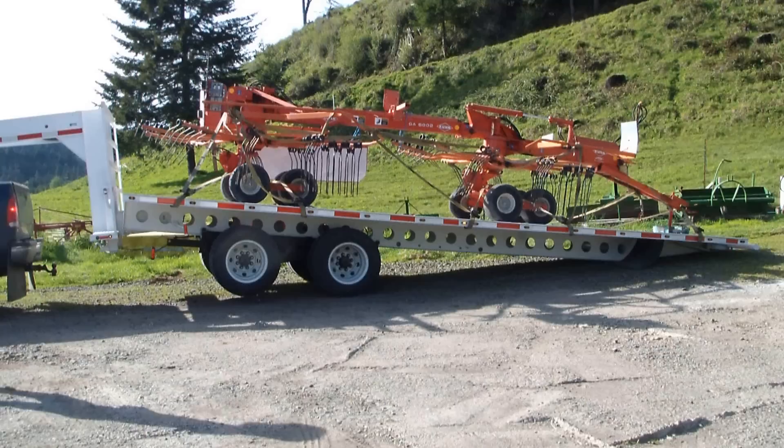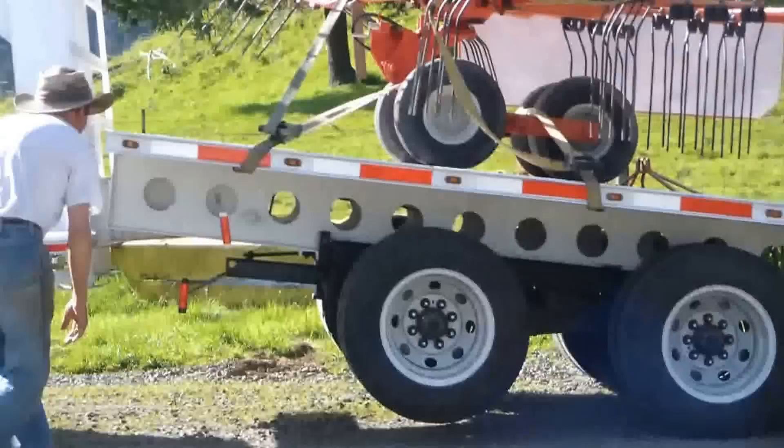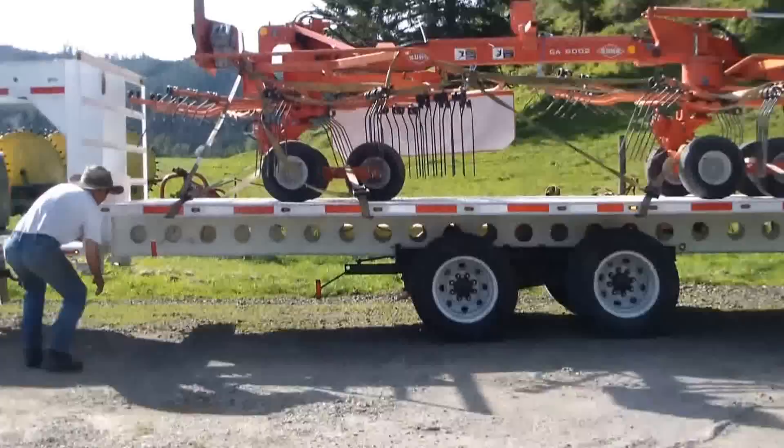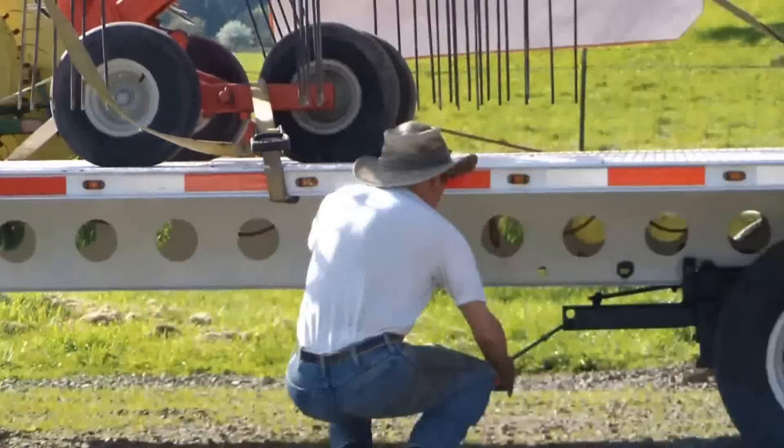We're going to tip it back up. We release the tilt latch and start pulling forward with the brake supplied — the trailer tilts up. We're double-latching the tilt latch, we latch the axles, we double-latch the axles, and then we fold down the rear bumper. Now we're ready to go down the road.